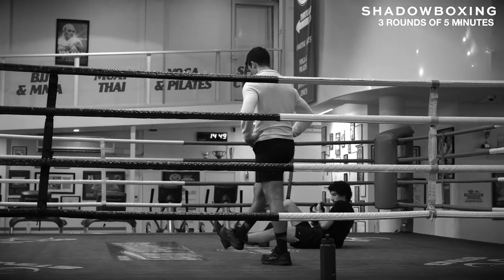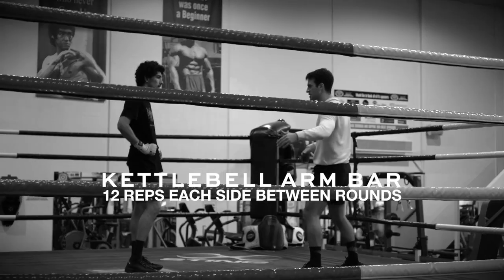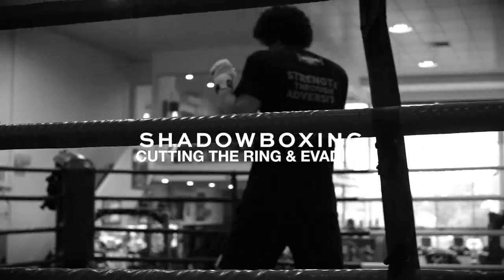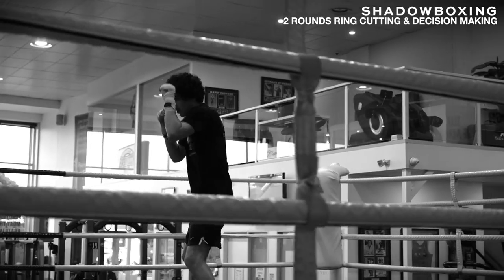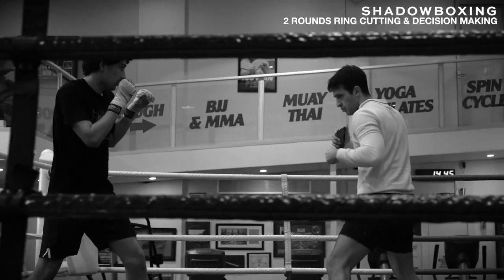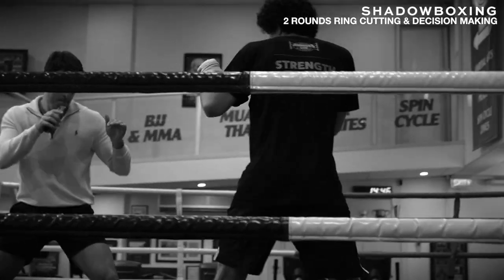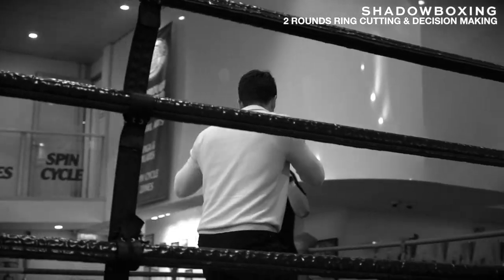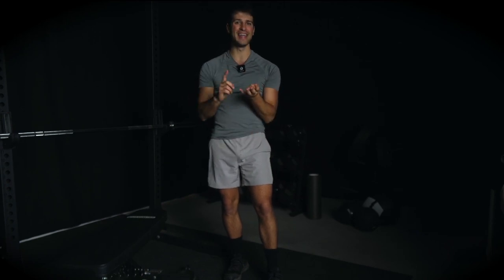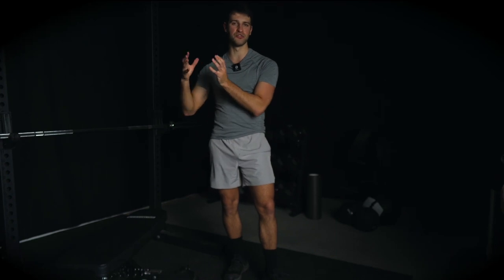Another thing you'll notice throughout the shadow boxing warm-up is a ground-based exercise — the kettlebell arm bar. I'm going to demonstrate why we're doing that as a warm-up sequence shortly. Another component you might have seen is that I was coming forward towards Macarius, working ring dominance in the final two rounds. When I was coming towards him and trying to circle him into the corner, he was trying to escape and throw defensive counter punches. Not only were we shadow boxing, but we were working on decision making simultaneously. So this warm-up elevates body temperature, gets his entire body moving, and improves his skill level and decision making — going from a basic beginner warm-up to an elite level skill development warm-up.